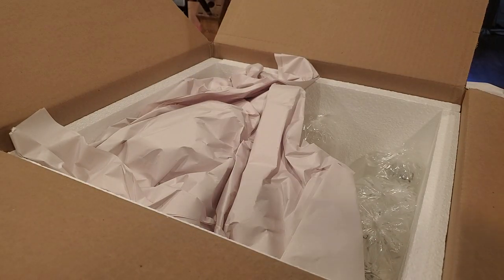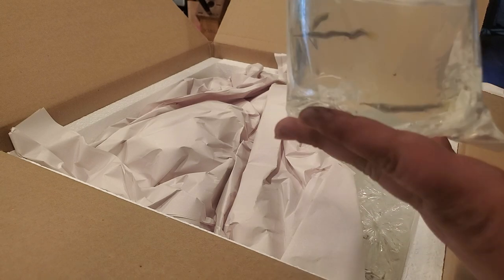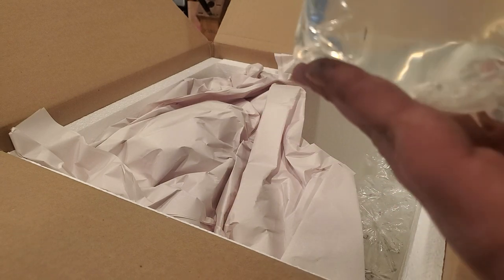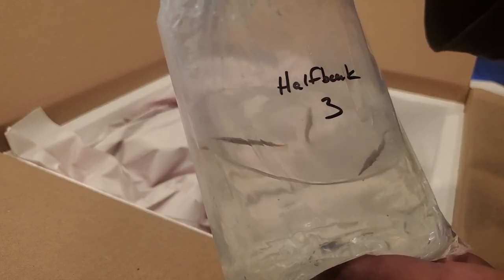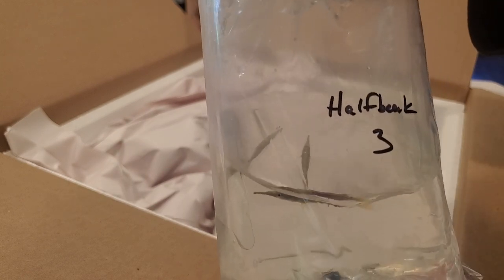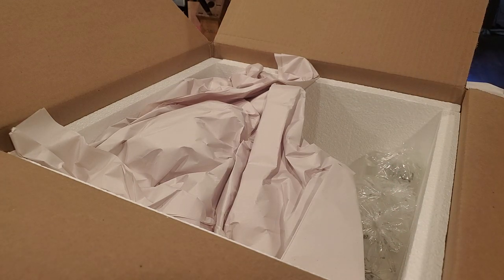I also got half beaks, and I'm excited about this. Looks like a female - maybe two females - full-grown golden wrestling half beaks. Their jaws and everything are in good shape, which is great because half beaks often bash themselves on things. They'll go to the half beak colony that's already in existence.